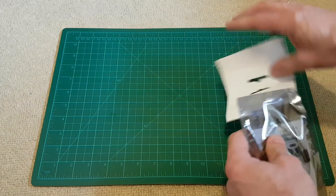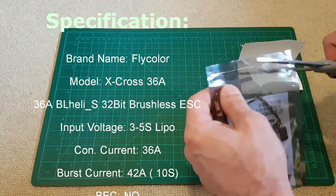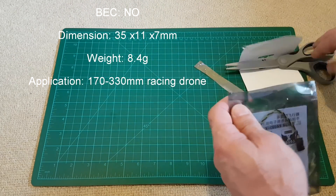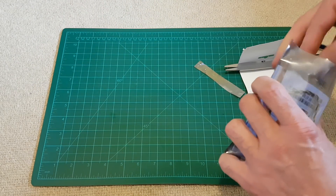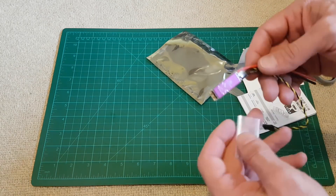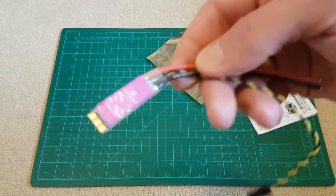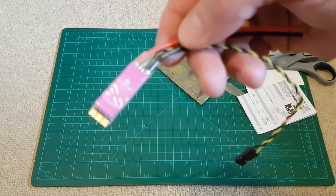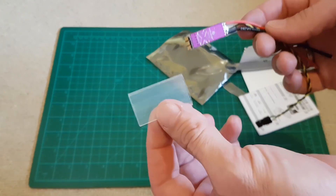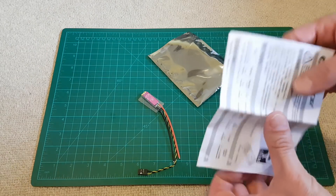So let's check what's in the box. I have to use the scissors to open it. This is the ESC itself — as you can see it's very small and lightweight. There's also heat shrink and the manual.